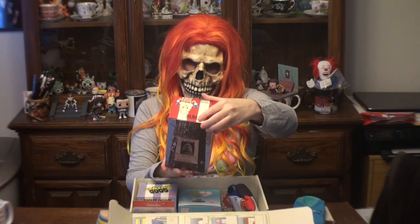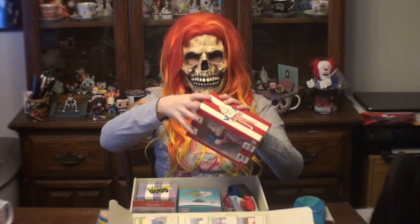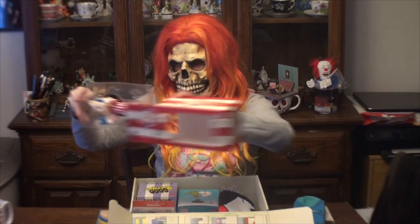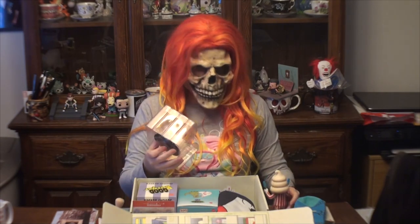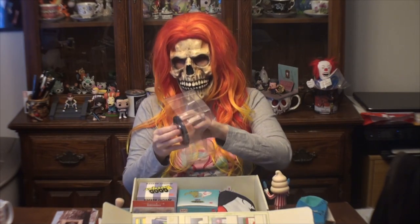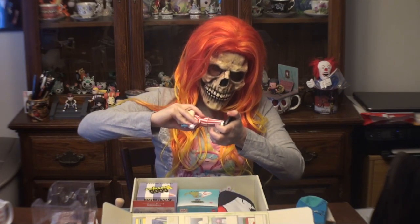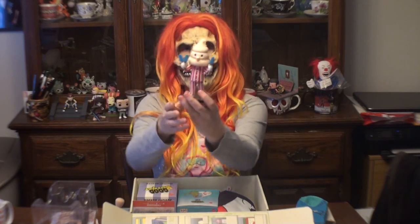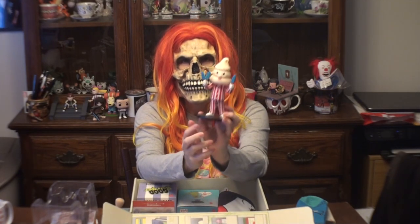And we have our vinyl figure from Pete and Pete — Mr. Tasty! I watched Pete and Pete back in the day. Let's take him out of the box. There you go — a better look at Mr. Tasty outside of the box. Very cute, I do like the figure.